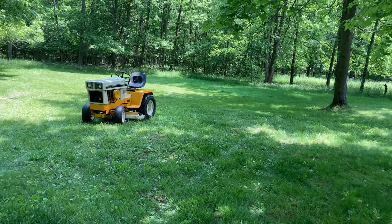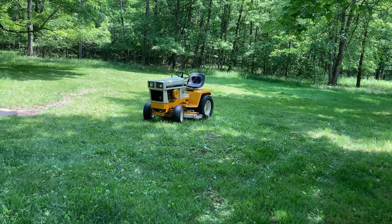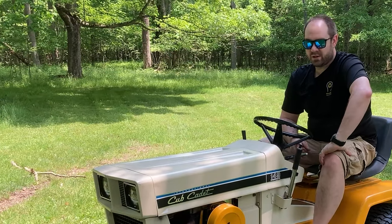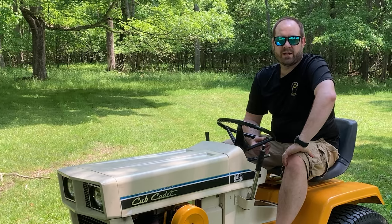Hi, Taddy with Purple Collar Life. This is my new Cub Cadet 149 Hydrostatic.